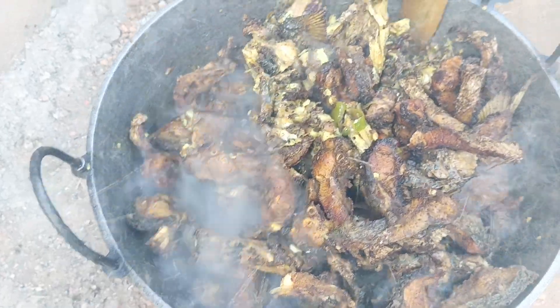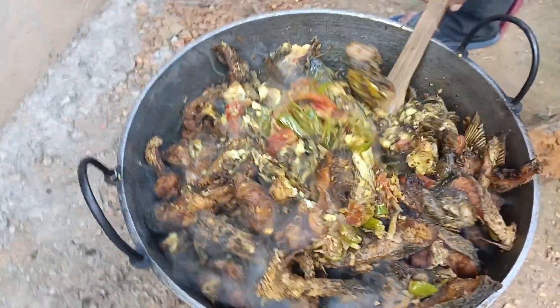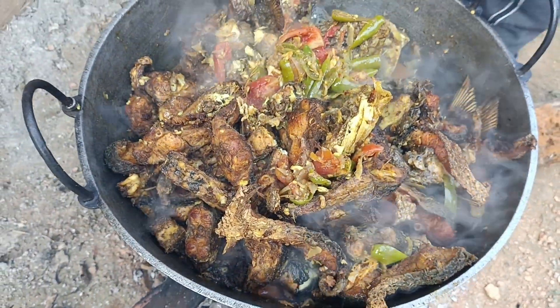Well, looks yummy. This is special fish curry cooking for 20 peoples on a special occasion.